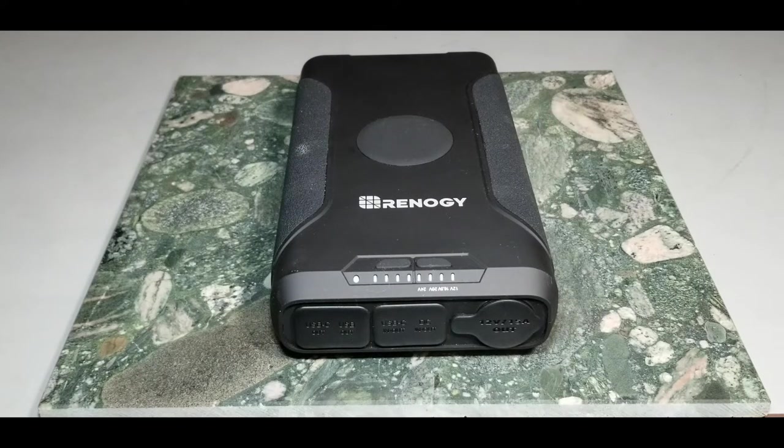We're going to test it out and see what it can really handle. Looking at the specs, it's rated at 72,000 milliamp hours at 3.7 volts. A lot of reviews complain it doesn't have rated capacity, but you have to understand what you're looking at. It's rated at 3.7 volts internally — you're not getting 3.7 volts out of any port. You've got 12, 5, 9, 24, 16 volts — many different power options.